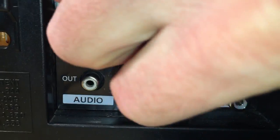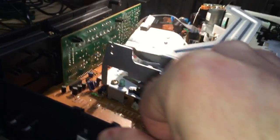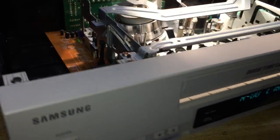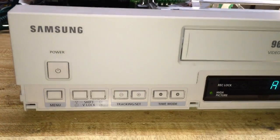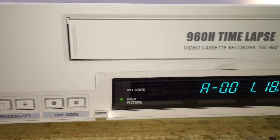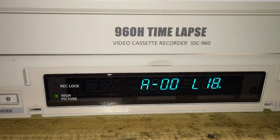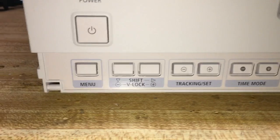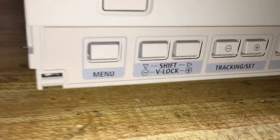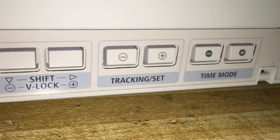I've given you about two minutes and 45 seconds to figure out what this is — this is a time-lapse VCR. Before the days when we had DVRs that recorded for security systems and camera systems, we had what are known as time-lapse VCRs. This is a Samsung time-lapse VCR, model SSC960. It has a lot of extra little buttons on it that a normal VCR wouldn't have.